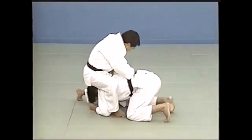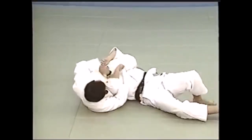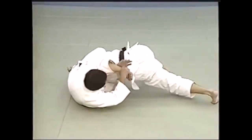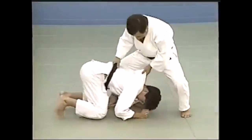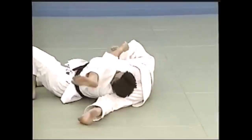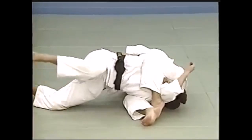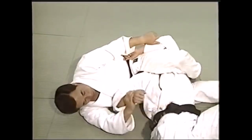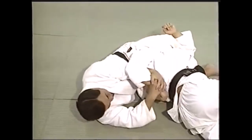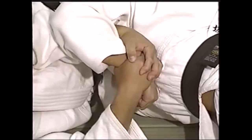Personally, I would go for any variation of Kesa Gatame - Ushiro, Hon, or Kuzure - because I want my legs to be free in case I just want to leave the scene or immediately get back up. And also you can do a wide range of submissions from any Kesa Gatame variation. Sankaku from top, from the side, from back mount is very important. But if you find yourself in the guard, try to immediately sweep - I beg you.